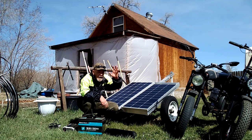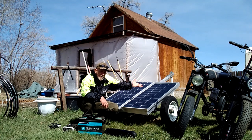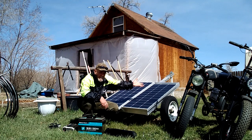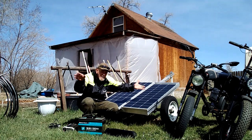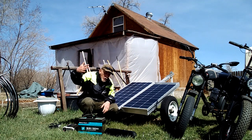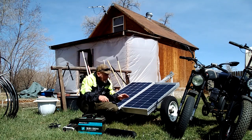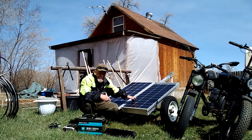When it gets really hot in the summertime, the sun will be almost straight up and I will lay these out flat. In the winter, we don't get as much sun and it travels at a lower arc, so I will angle them up higher to about 45 degrees to get more sun. That's really all you need to know about solar panels.